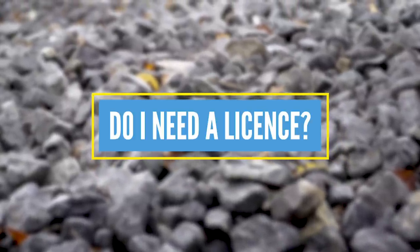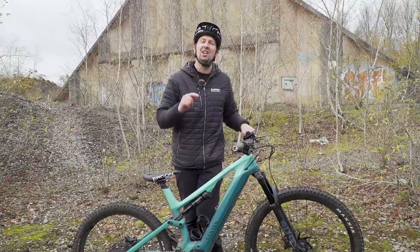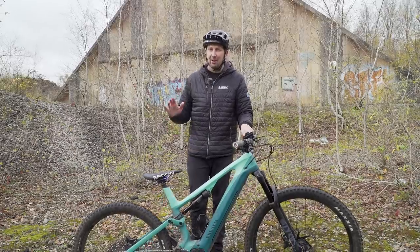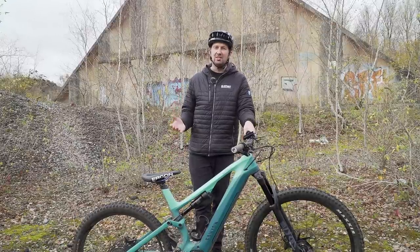Do I need a license? Well, in general the answer is going to be no, but this is going to differ depending on where you live in the world, so just make sure you check that before you commit to buying an e-mountain bike. The great thing about riding a restricted e-mountain bike, much like this one, is that I can ride it in the same places I can a regular bike — be it on the road, in the woods, and to the trails. No license needed.